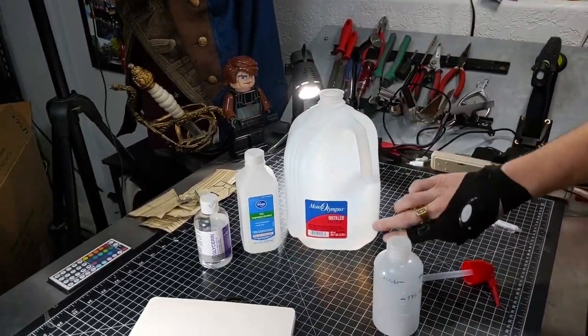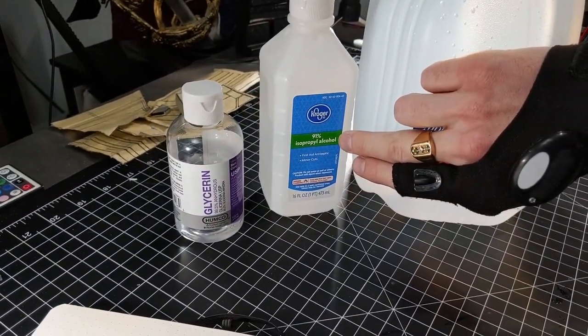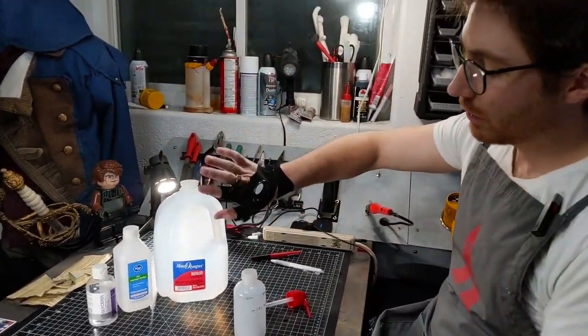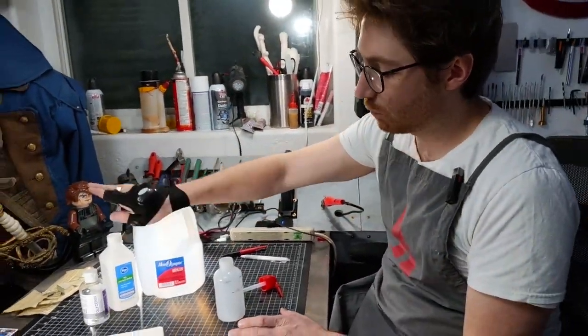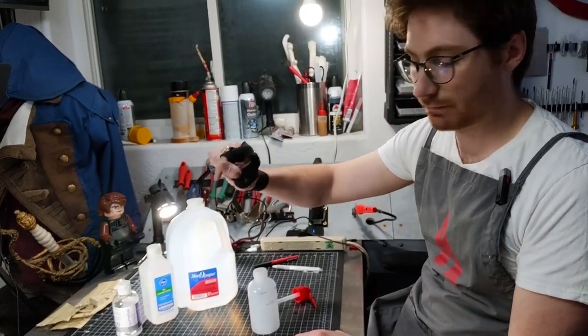It's made up of three ingredients: distilled water, 91% isopropyl alcohol, and glycerin. The ratio is roughly three parts distilled water, one part isopropyl alcohol, and then a number of drops of glycerin.